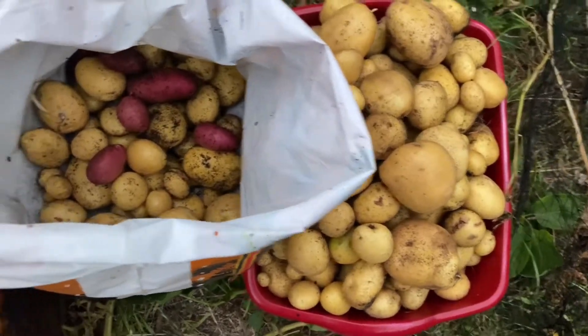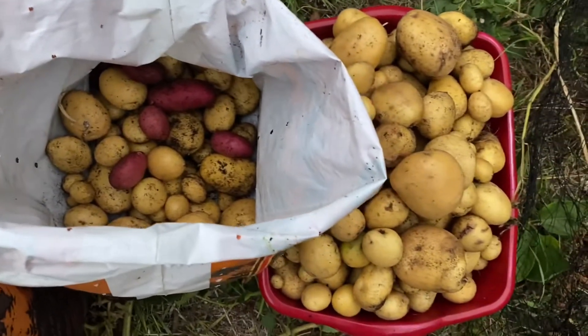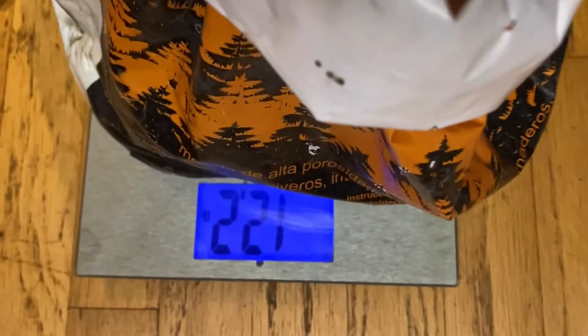So this is our final harvest. That bin is 17 pounds, this one 12.2 pounds — so 29.2 pounds of potatoes harvested, plus another 8.3 pounds from the other two bins I didn't show you weighing out. That brings us to 36.5 pounds of potatoes from the bags we just harvested, and we had planted under five pounds of potatoes. So we got about six times the return of what we planted.